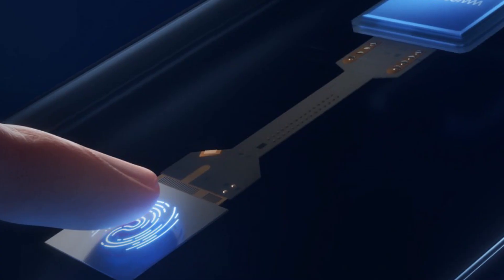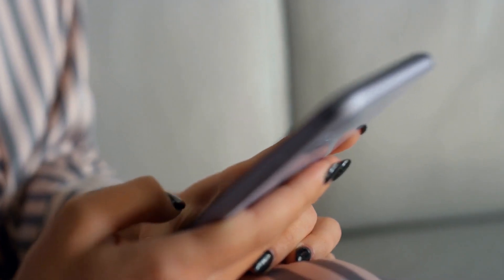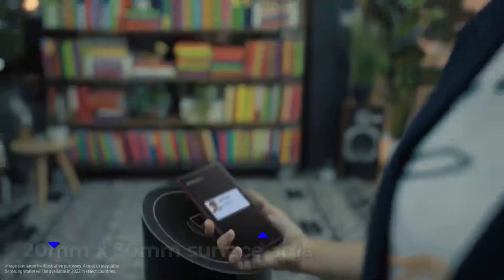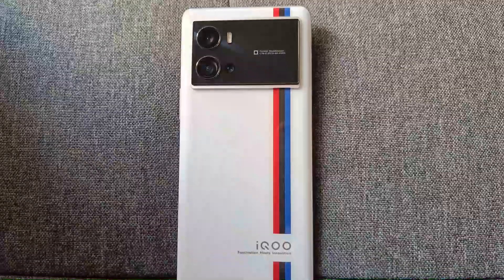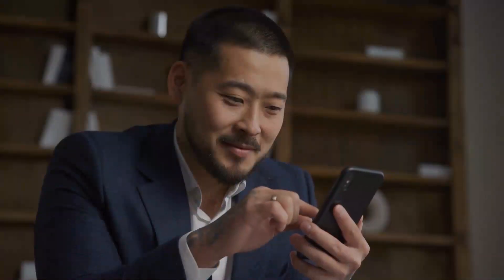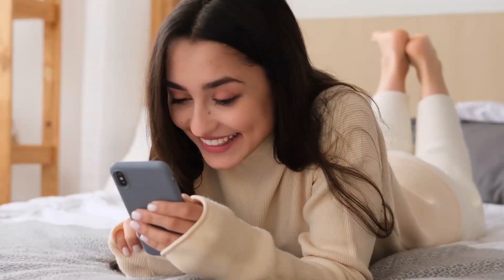Third-generation Qualcomm ultrasonic fingerprint reader will be included in the Samsung Galaxy S23 Ultra. For comparison, the 3D Sonic Gen 2 scanner found in the Galaxy S21 Ultra and S22 Ultra has a 20mm x 30mm surface area, making the Qualcomm 3D Sonic Max almost 10 times bigger. Domestically produced smartphones that already feature the Qualcomm 3D Sonic Max include the IQ09 Pro and the Vivo X80 Pro. Two fingers may be used at once, making it more secure than 3D Sonic Gen 2 and five times as precise. It also allows for streamlined fingerprint enrollment with a single tap.